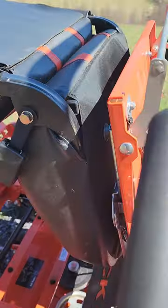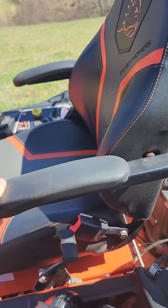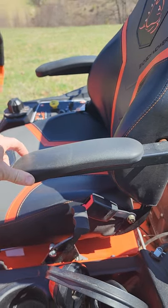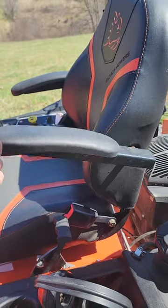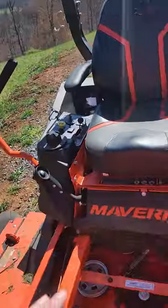Another thing I don't like are these armrests — these things really suck. I'll probably change them out; I either need to add a lot more padding or get rid of them altogether. They won't stay up when I'm on these hills bouncing around — they want to fall down, which is pretty annoying.